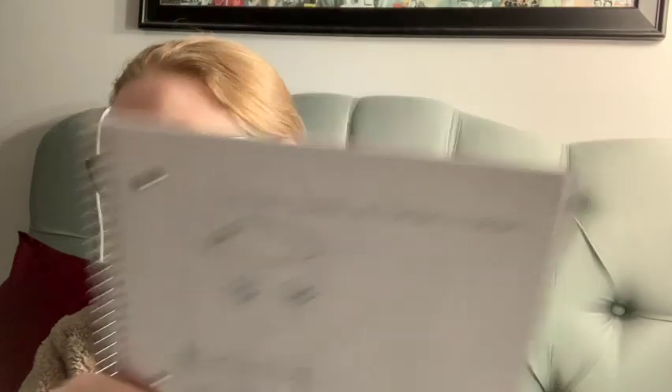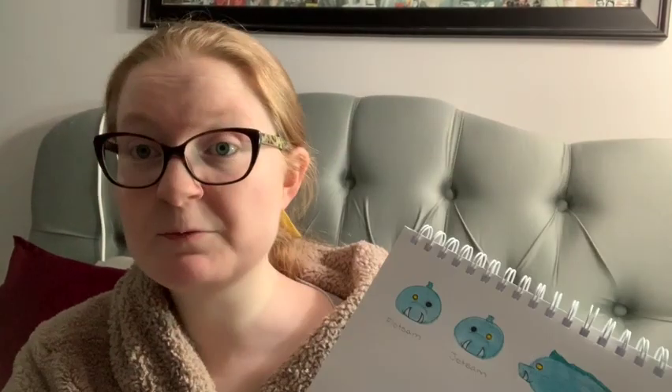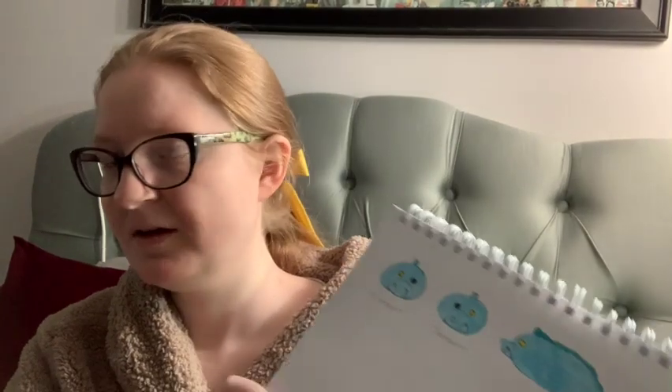So I got started on drawing them, and I liked my idea so much that I made a good drawing. I also found out which one was which, so that was cool.